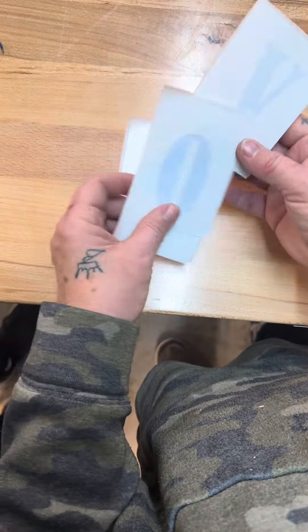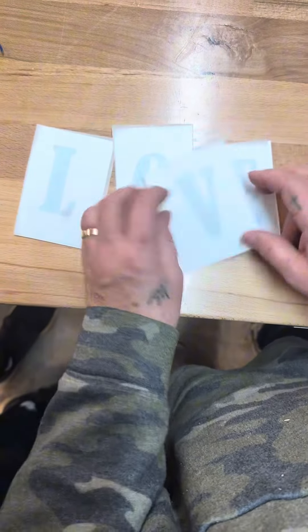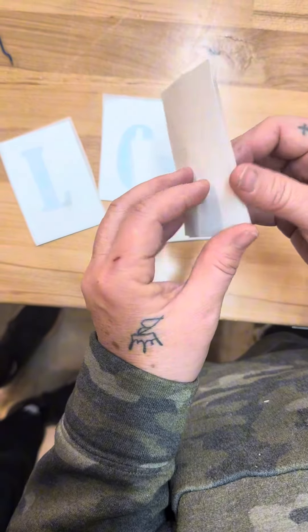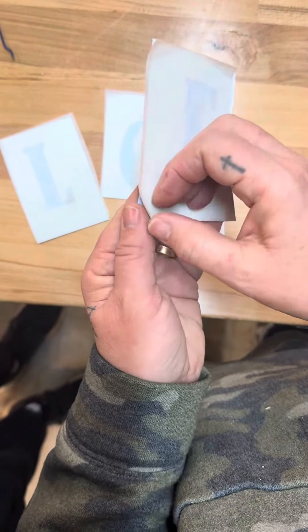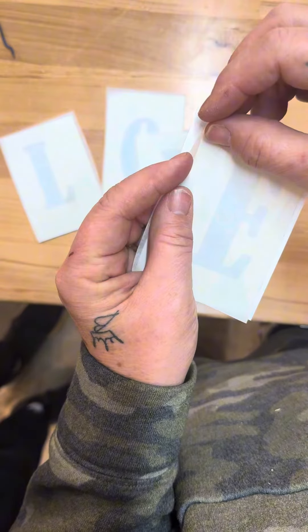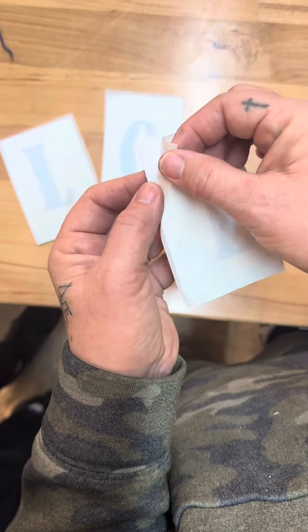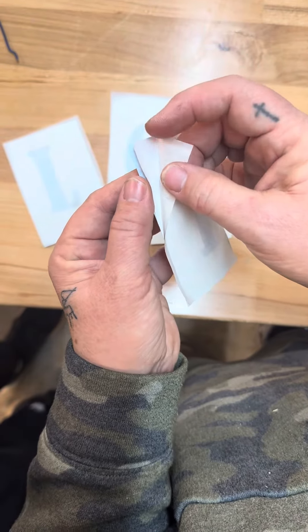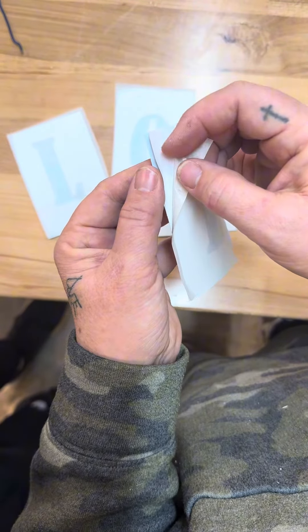This is your letter stencils. You have L-O-V-E, so you have four letters. Each of these letters have three layers. You have this top layer, which is the tape — it's the transfer tape. You then have your vinyl layer, which is your actual letter and what you'll be painting on.